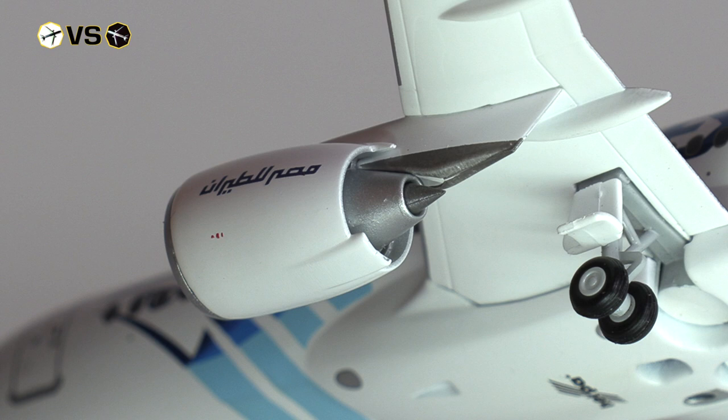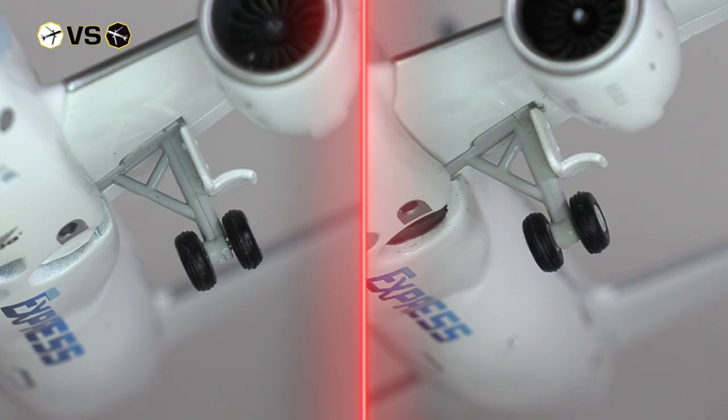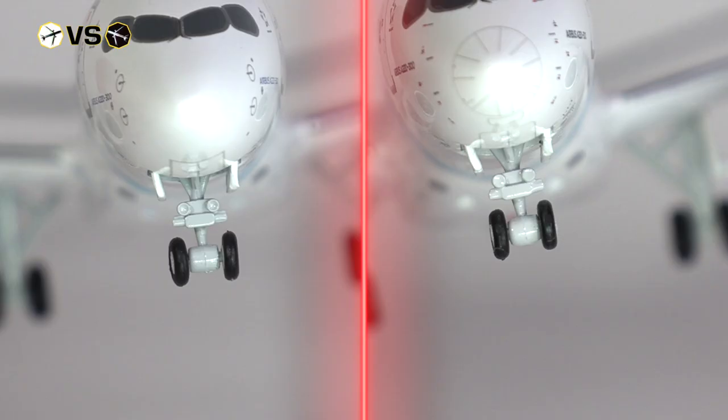When it comes to the physical detailing, these two aircraft models go head to head. The only way to identify the nacelle from the Herpa Wings model would be to look at the print. This would also apply for the front view into the engines. I do prefer that Herpa has a darker grey tone for the fan blades compared to the almost black tone of JC Wings.